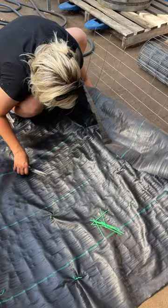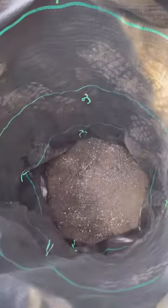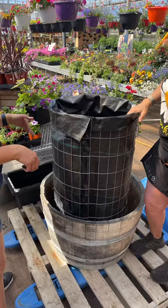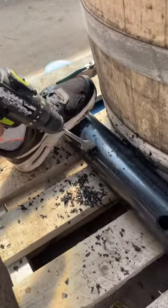We started with a whiskey barrel half and we took some cement wire, lined it with the landscape fabric, zip tied it in here and there, zip tied the edge. We left a gap at the bottom of the whiskey barrel so that we can water the edge as well.